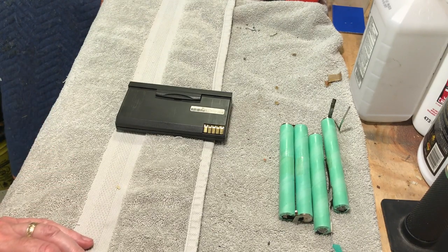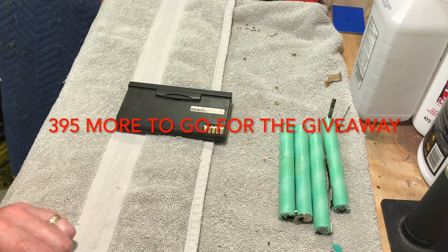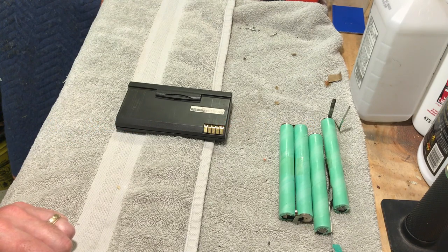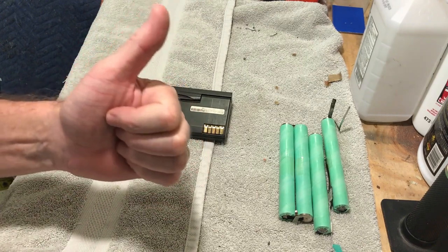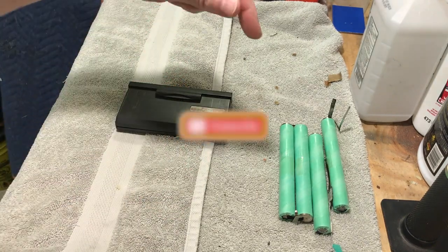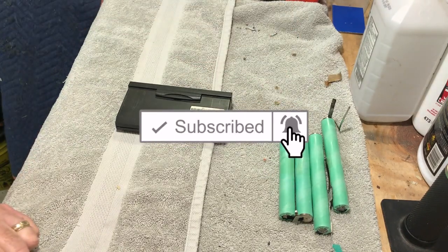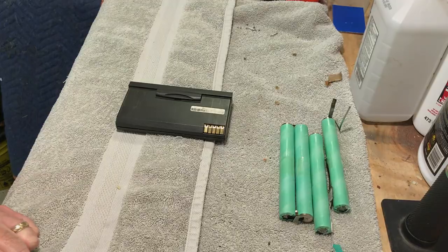I also want to let you guys know we're up to 105 subscribers now and I really appreciate you subscribing — it means a lot to me. If you like this video, please give me a thumbs up, subscribe, and click the bell. This has been a quick update video. This is Dave and I will see you in the next video — have a good day, bye.